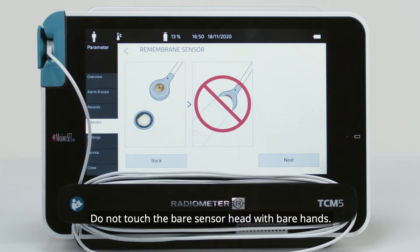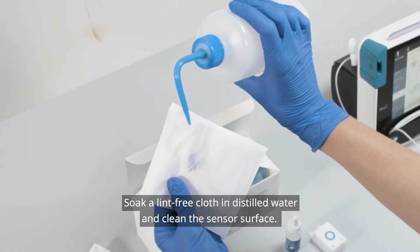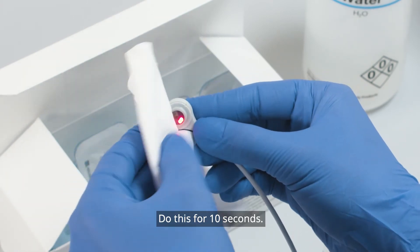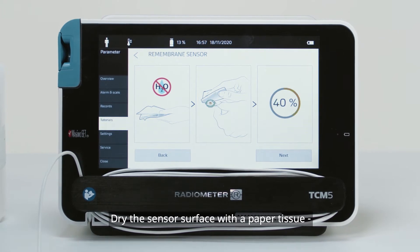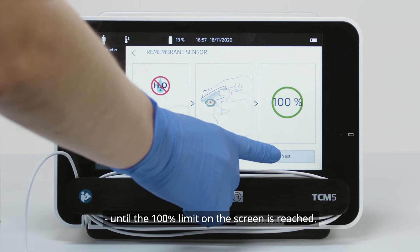Do not touch the bare sensor head with bare hands. Soak a lint-free cloth in distilled water and clean the sensor surface. Do this for 10 seconds. Dry the sensor surface with a paper tissue until the 100% limit on the screen is reached.